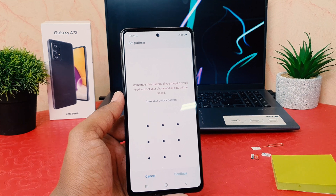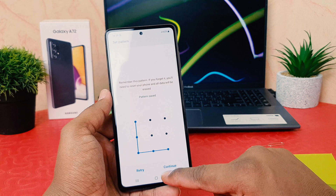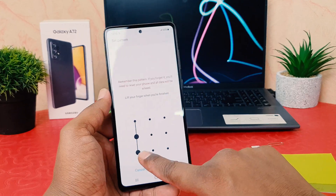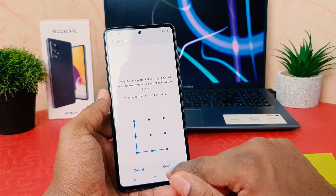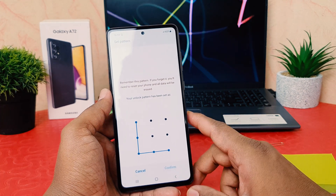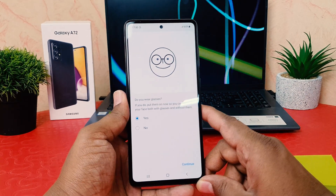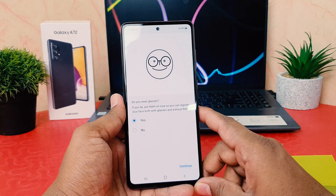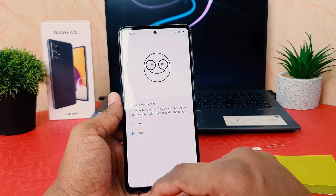I'm going to add my favorite pattern — you can add any of them. Click 'Continue' and then add the same pattern again. Obviously you have to remember it. After you click 'Confirm', you can see I have successfully set the pattern. Now the device gives you the option to set your face lock.